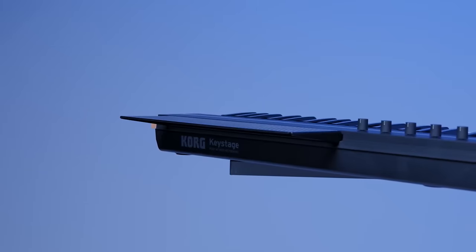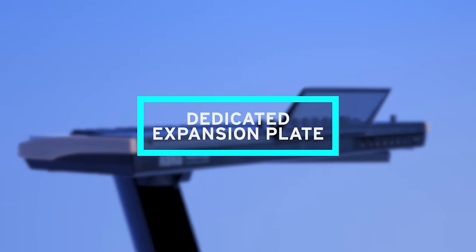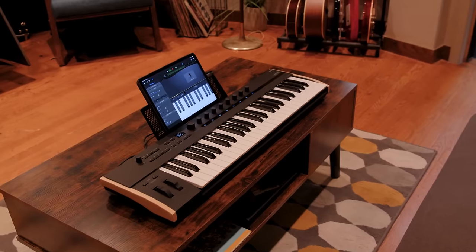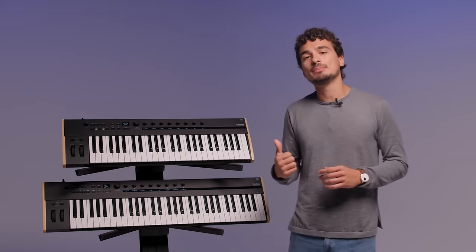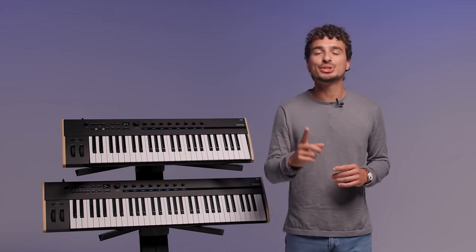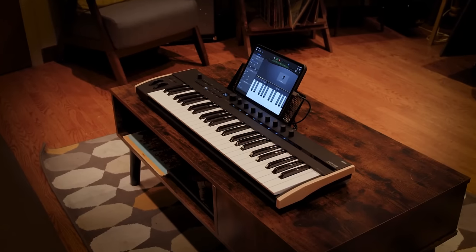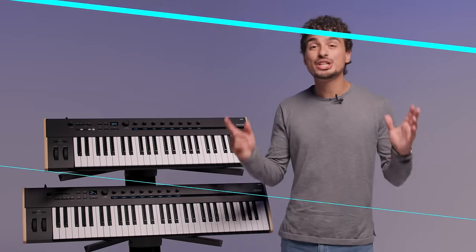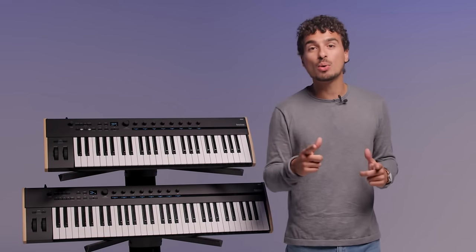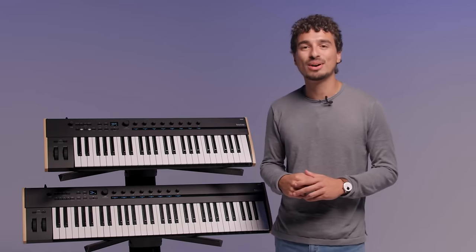Out of the box you receive a dedicated expansion plate that can be attached at two angles, which allows KeyStage to perfectly hold tablets or other devices. In summary, KeyStage is a premium quality MIDI keyboard designed for both producers and live performers. With a powerful included software bundle and MIDI 2.0, it offers unmatched integration and control. For more information about the KeyStage or all other things Korg, be sure to check out Korg.com. This is Luciano with Korg — thanks for watching.